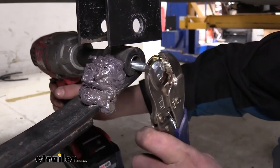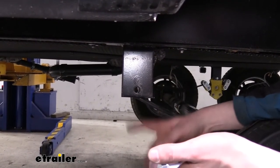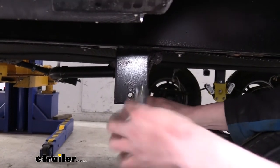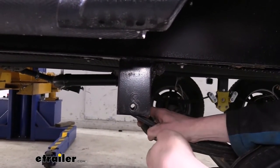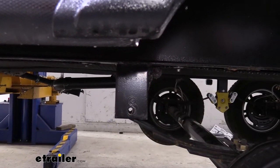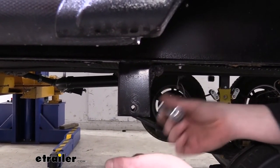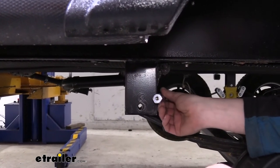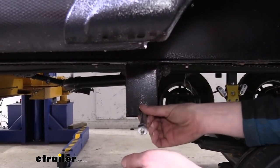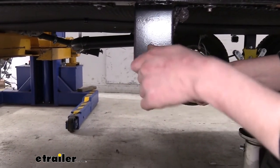Now that the bushing is driven in on the end of the leaf spring, use the jack to raise it back up and line up the holes. These are the new bolts from the kit — they have a grease fitting on them. You can put the grease fitting on either the outside or inside depending on preference. Before lifting, check if you can see the head of the bolt on each attachment point from the ground. If you can see the bolt heads, you can grease with the fittings facing out. If the tires are in the way, put the grease fittings toward the inside so you can easily crawl underneath to grease them.